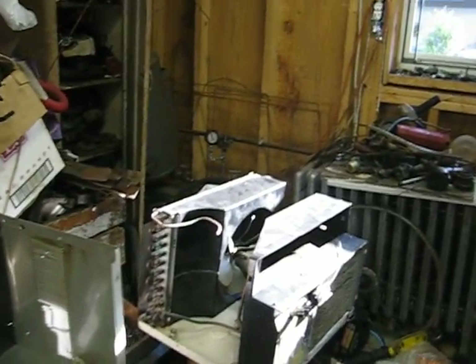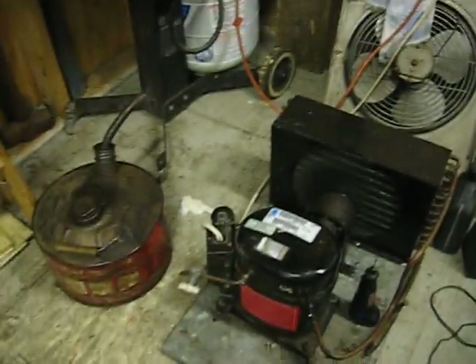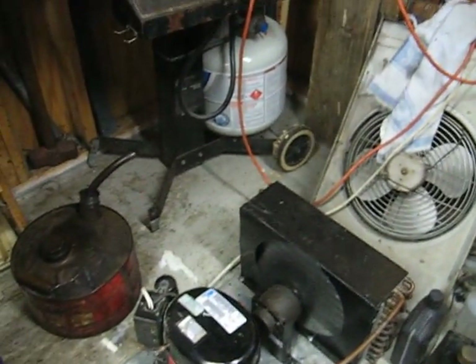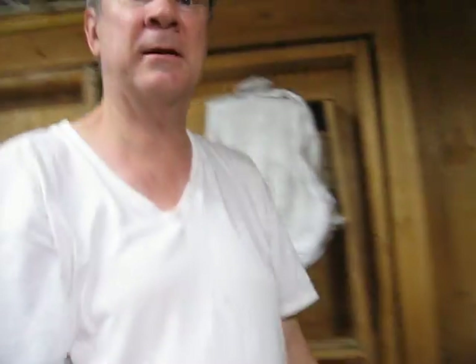You use the refrigerator compressor to modify this unit. It's going to be outside — I'm going to make a wooden box and put it down.